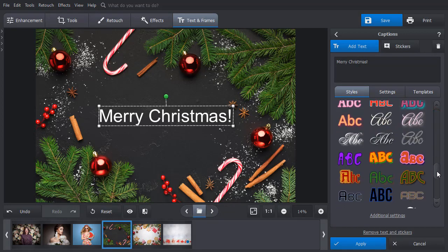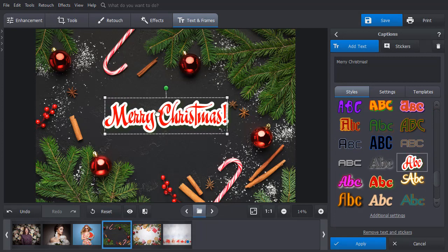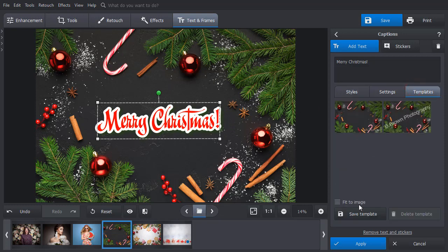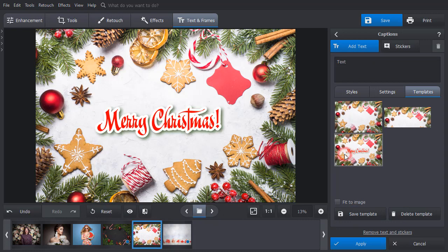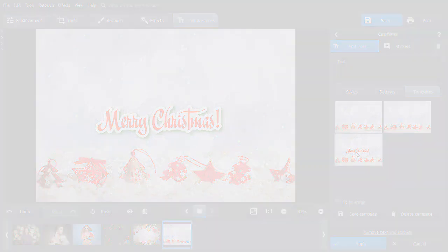Adjust all the text settings, save your caption as a template, and simply add it to the pictures. Now you know how to create a watermark for photos. Download PhotoWorks and add watermarks to your pictures in a day.